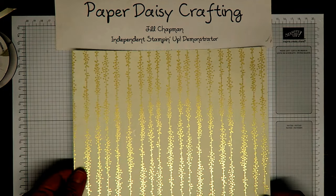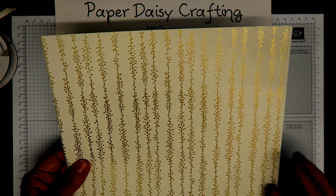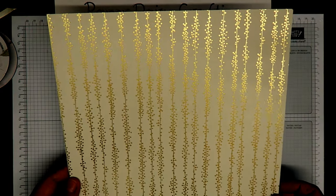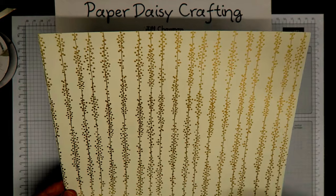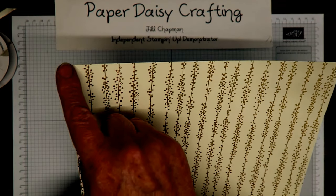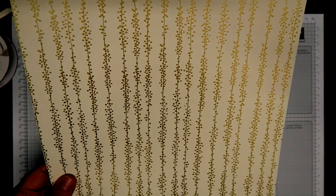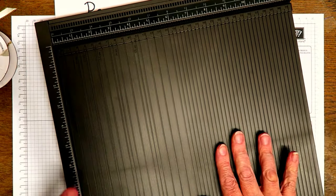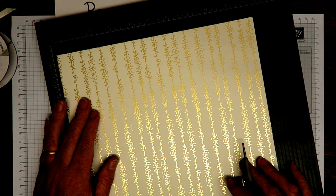First of all, you need a bit of designer series paper — a patterned paper. I'm using our Bundle of Love pattern paper today; this one is in Very Vanilla foiled in gold, really pretty. This box is from the same pack — it's not a Christmas paper, but it makes beautiful Christmas packaging. I've taken a 12-by-12 sheet of paper and cut four and a half centimeters off the end, so mine now measures 26 by 30.